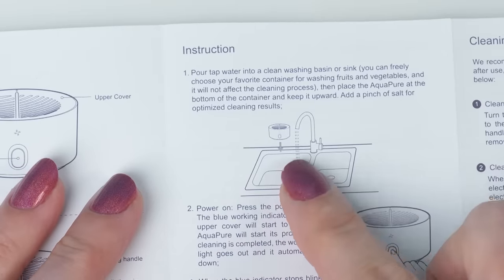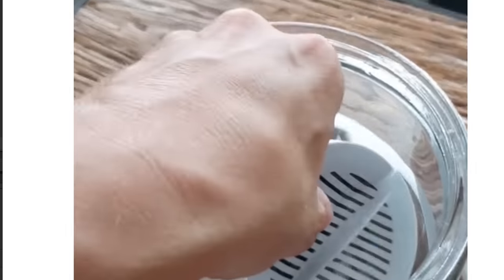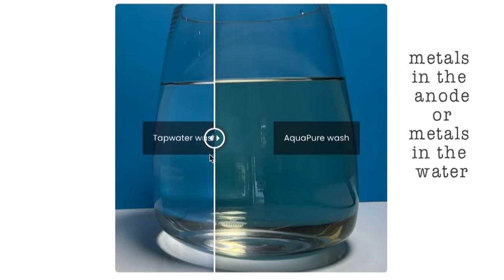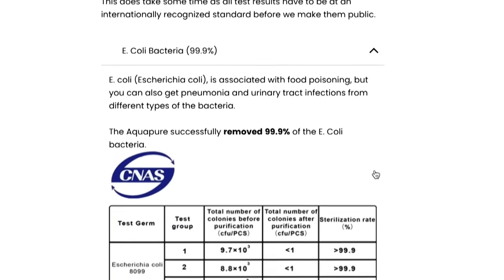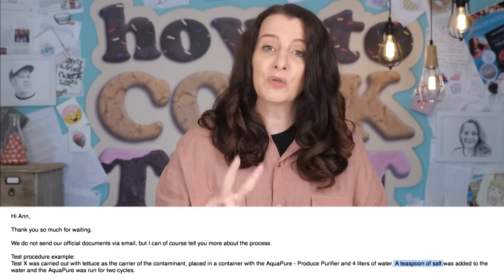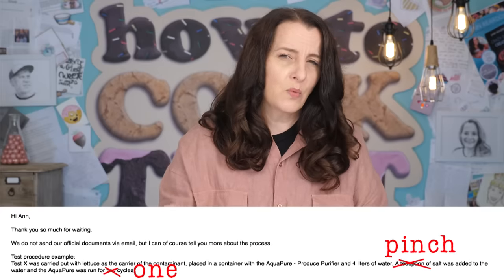Their instructions only say to add a pinch of salt, which is only going to make a dilute salt solution. If I add a heap of salt, heat that up to dissolve it and cool it back down, then add the Aquapure — you can see it floating because there's so much salt — and use the blue litmus test again, you can now see the paper is being bleached. You can actually see the stripes of blue where the plastic grate was protecting it from the gases, and I can smell the chlorine gas — it smells like a swimming pool. So why are the studies they're doing using different methods to the directions sent out to the customer?